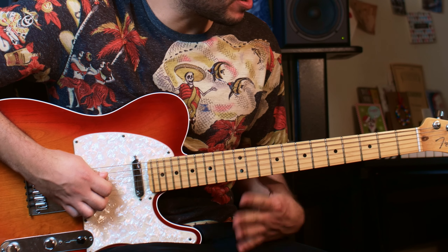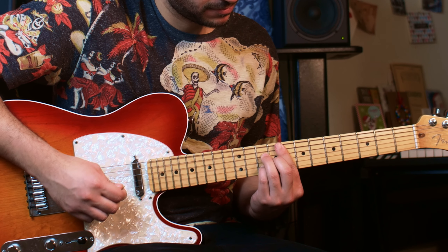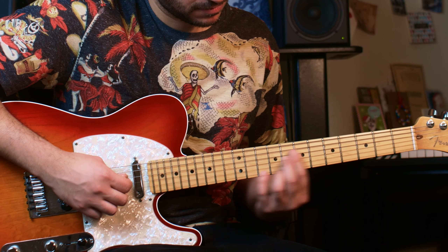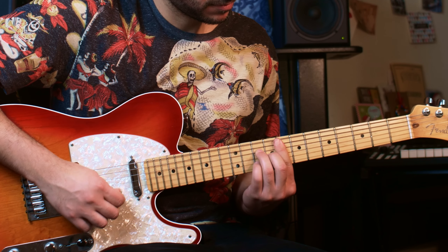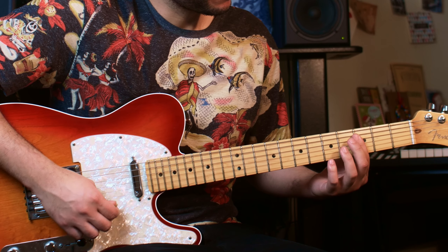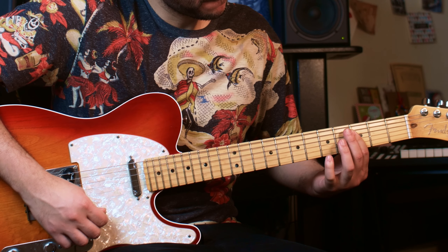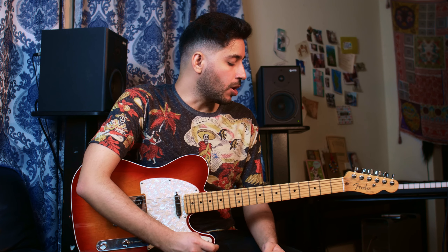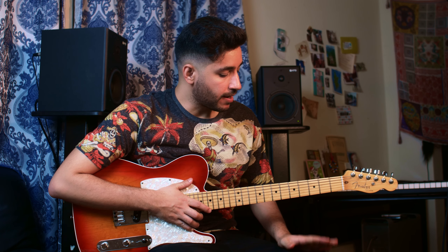Let's get down to it. The first thing I want to do is play for you slowly. I would like to divide this progression into two parts so we can learn it better.